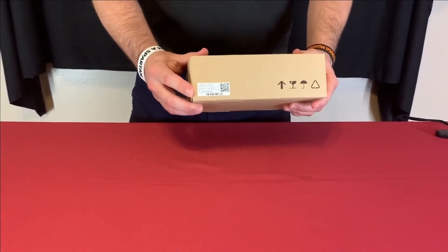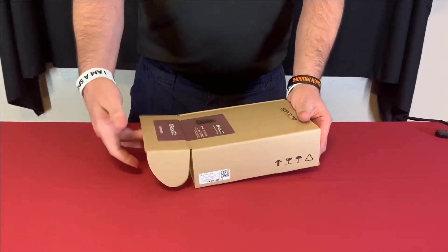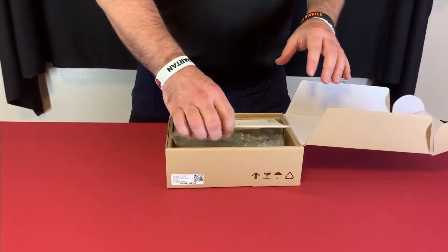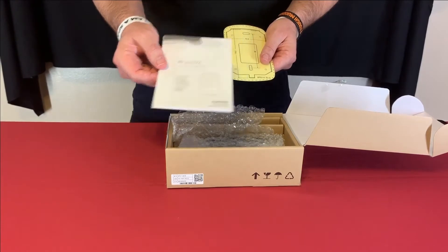On the side of the box we have the model and serial number of the unit. It just slides open like that. Inside we have a quick reference guide with wiring diagrams and color codes.